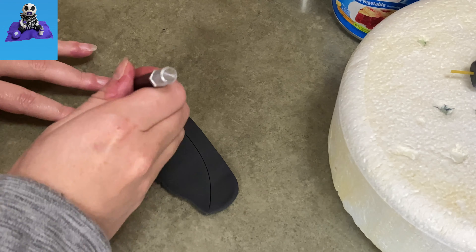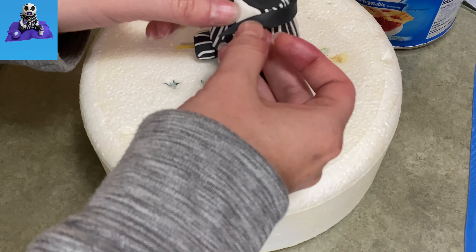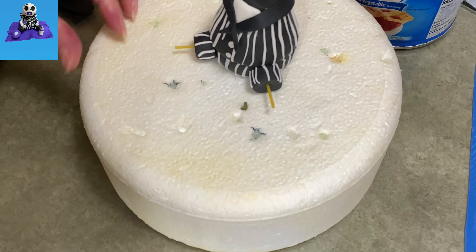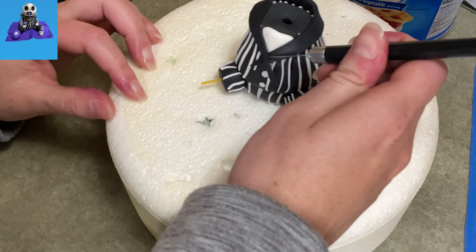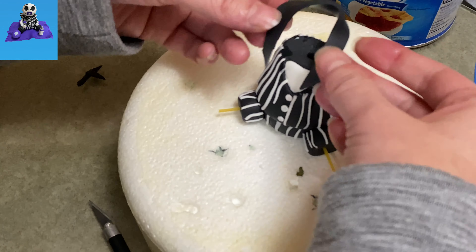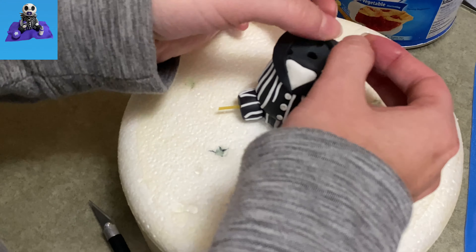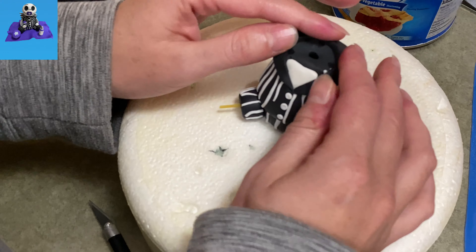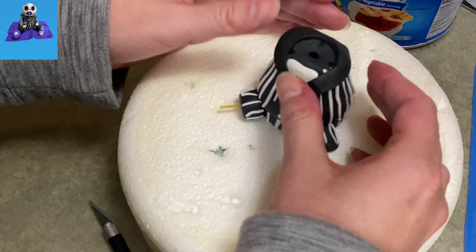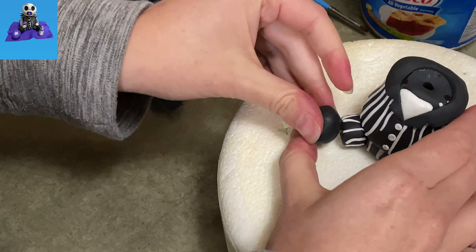This is going to be the collar. I rolled out my black gum paste pretty thin, made myself a banana shape out of it, and I'm going to wrap it around following down to the bottom of the shirt so he's got his open front. I'm going to mark off with my knife blade where it will come together to form a nice little point, trim off the extra, and press it down into place. You can see he's all covered in stripes now. I added three little buttons — just little balls of gum paste pressed into place. And now he's got his collar.